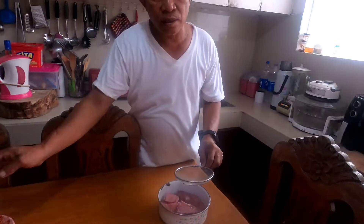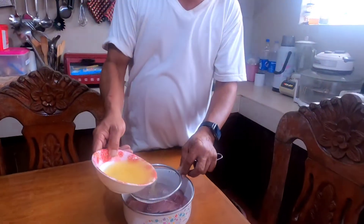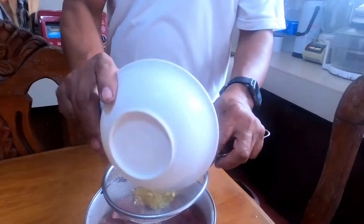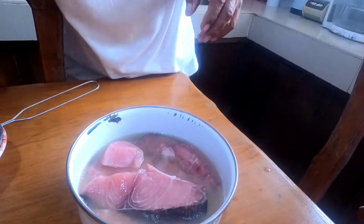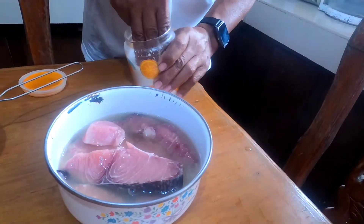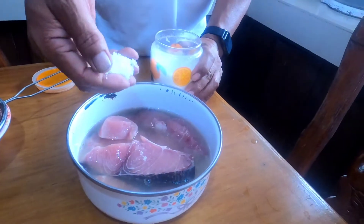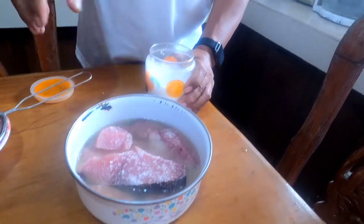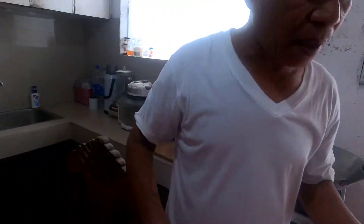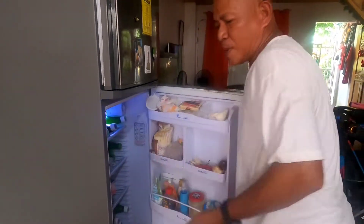Kung gagawin natin yung kalamansi juice, lalagyan natin dito sa isda. Tapos lagyan na rin natin sya ng asin, depende sa panlasan nyo. Tapos itabi muna natin sya, babaguhin muna natin kasi sya ng kahit mga 30 minutes para pumasok yung lasa.